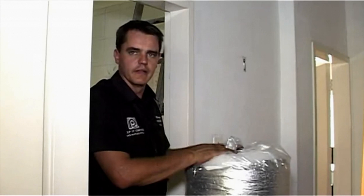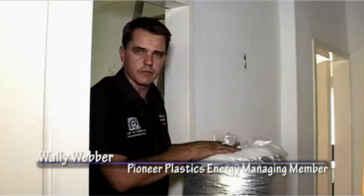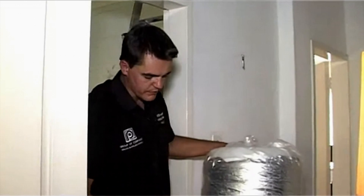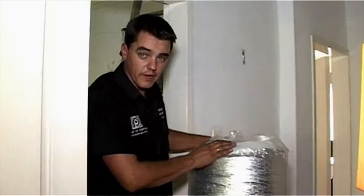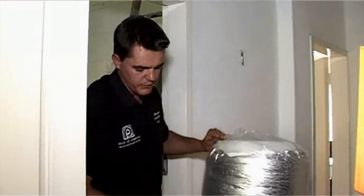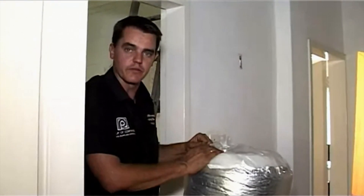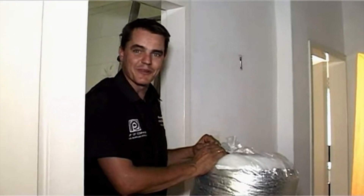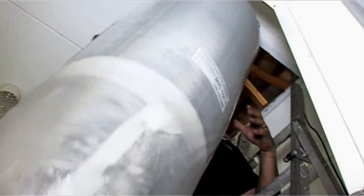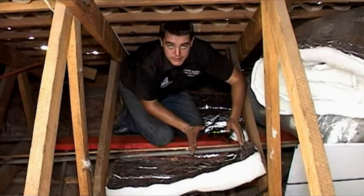We've done the pre-site inspection, we've cleared the roof as safe and viable to do the product. As we've discussed, the rolls are done in five-meter rolls, nice and compact to get through the manhole. The rolls are also pre-slit in 800mm and 400mm to fit nicely in between the roof rafters. Now the fun begins — let's go back to the roof and start installing.